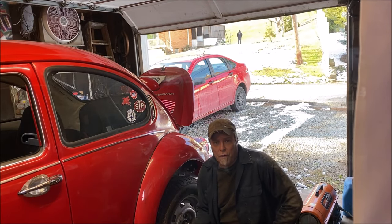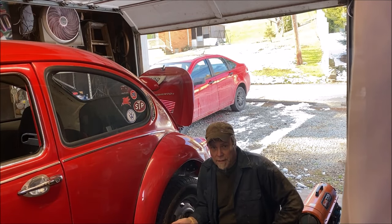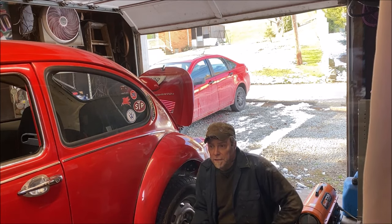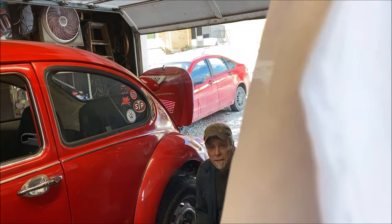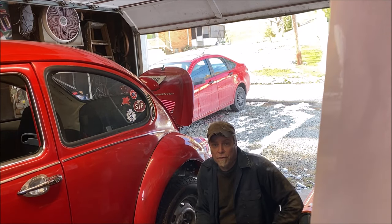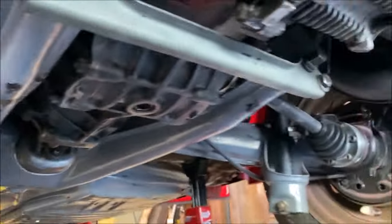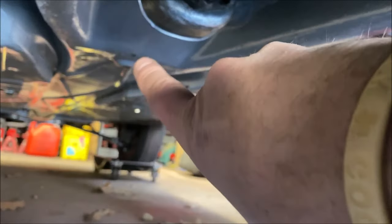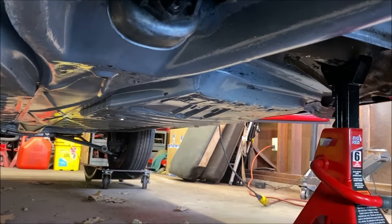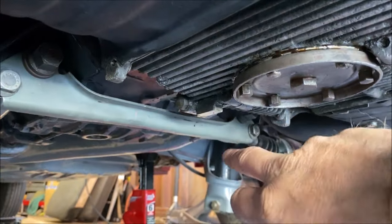First, go ahead and jack the rear of the car up safely. Don't be an idiot with your jack — get it under in a safe spot and jack it up. Make sure to use jack stands. Don't trust your jacks. I see a lot of guys laying under their car with just a floor jack — if that blows up, you're done. Make sure to use jack stands, position them properly, and be safe. Don't jack your car up on your floors like somebody did to this before me, and don't jack it up on the brace or you will bend it.